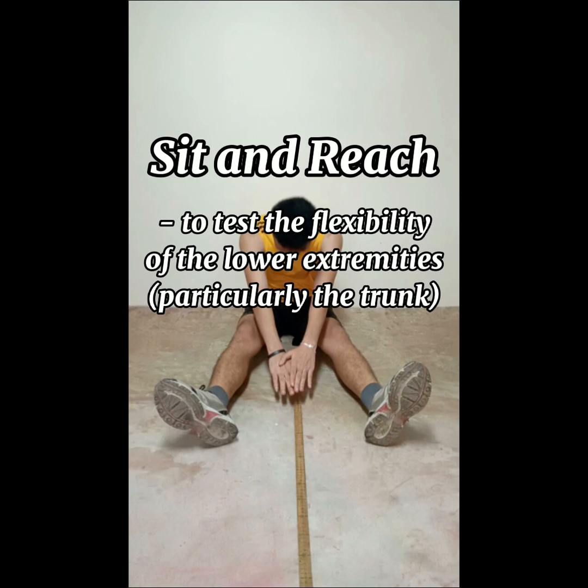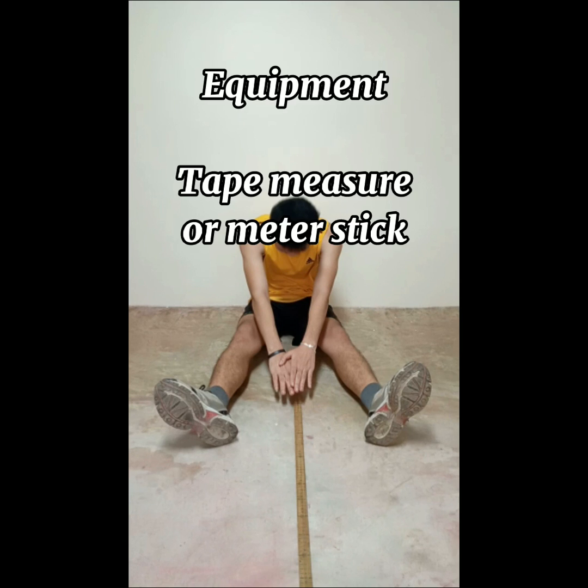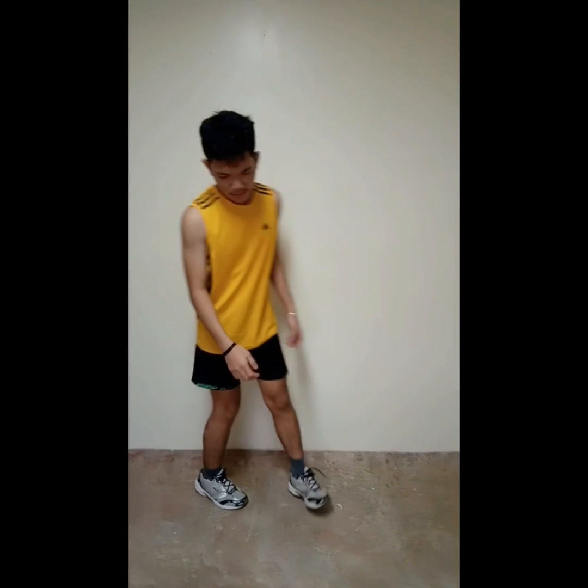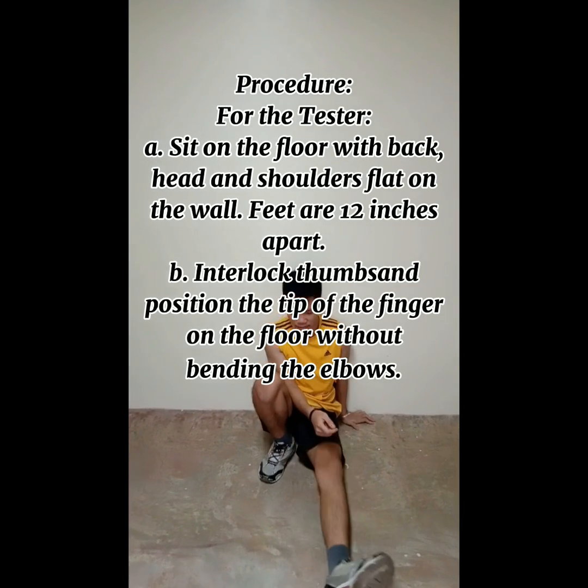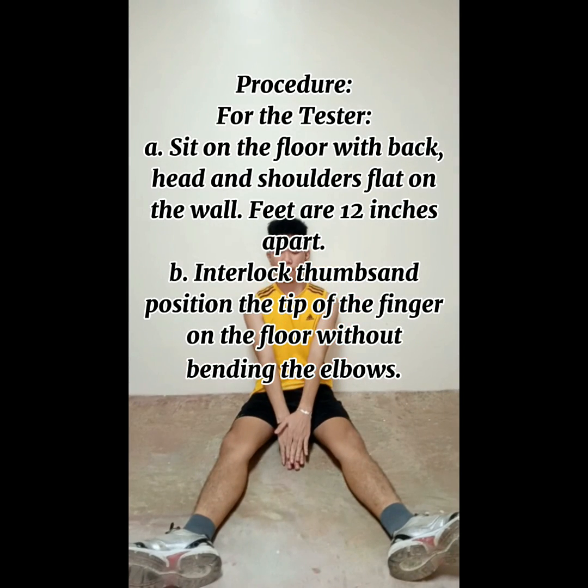Sit and reach: purpose is to test the flexibility of the lower extremities, particularly the trunk. Equipment: tape measure or meter stick. Procedure for the tester: sit on the floor with back, head, and shoulders flat on the wall; feet are 12 inches apart.